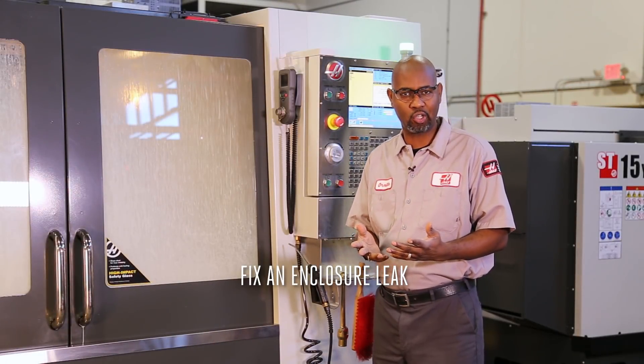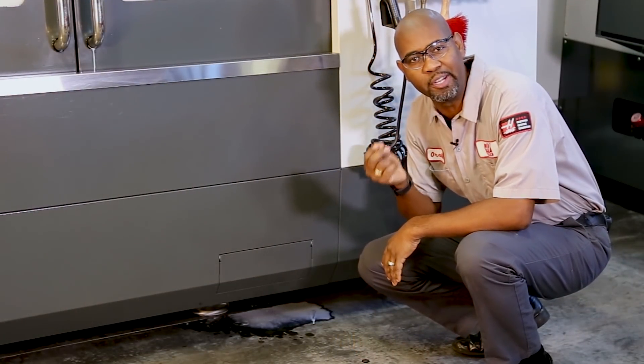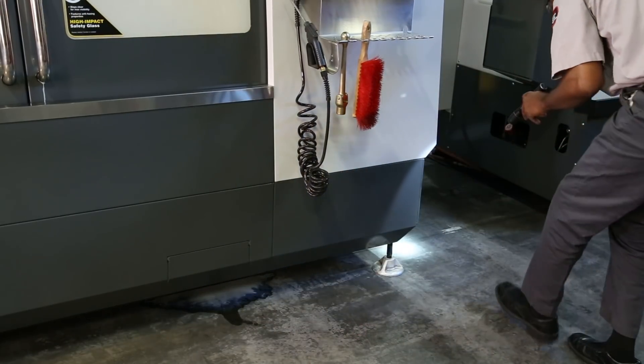Occasionally, the machine might have a small coolant leak, and fixing it is very simple, but it must be done correctly. First, make sure you have identified the actual source of the leak.